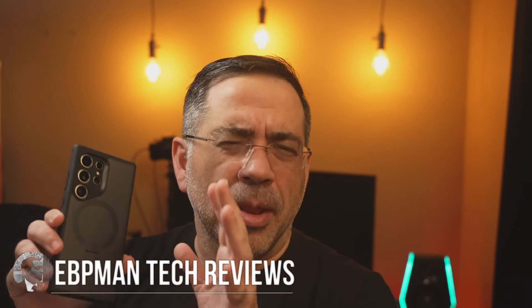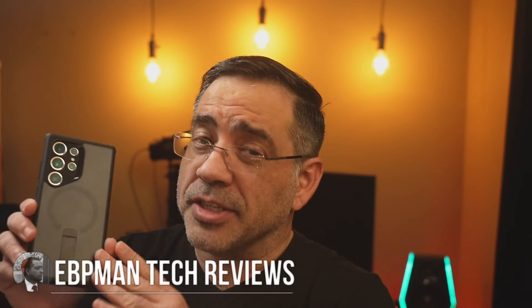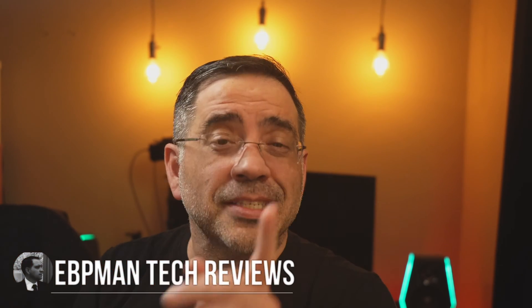Hey guys, now in today's video I'm going to show you how you can back up your secure folder in your Samsung Galaxy S23 phone and move it to the Samsung Galaxy S24 Ultra, or any of the S24 line.